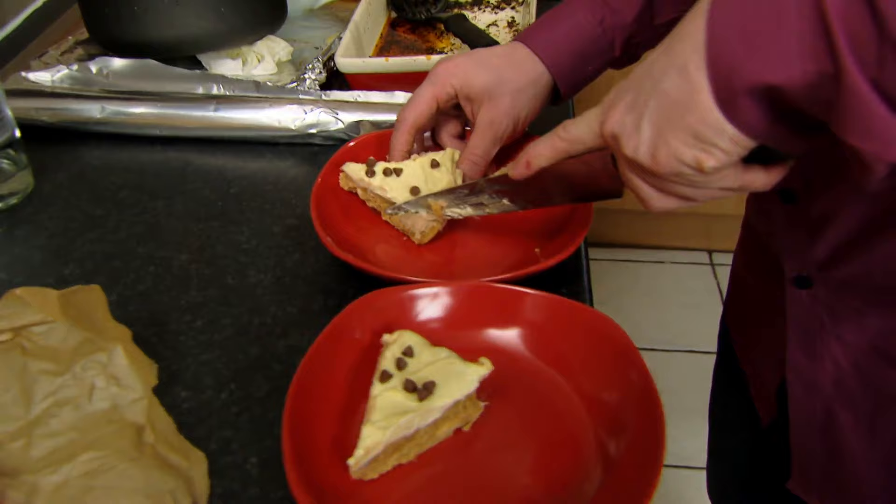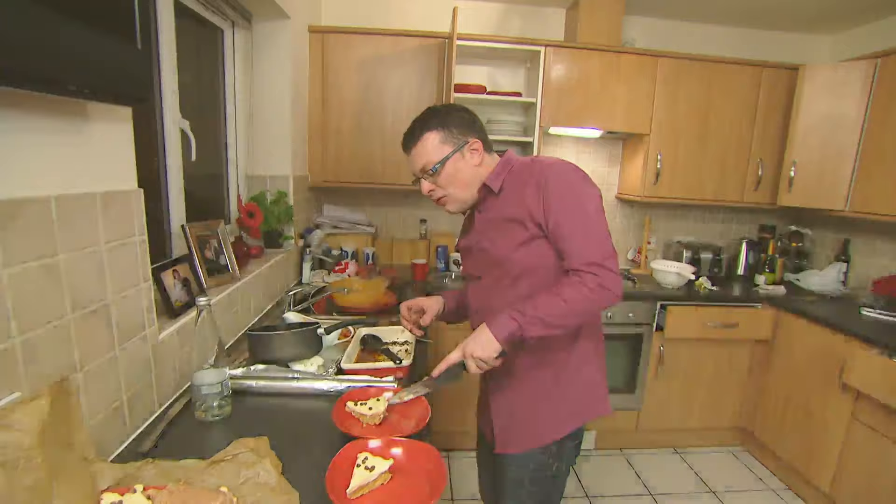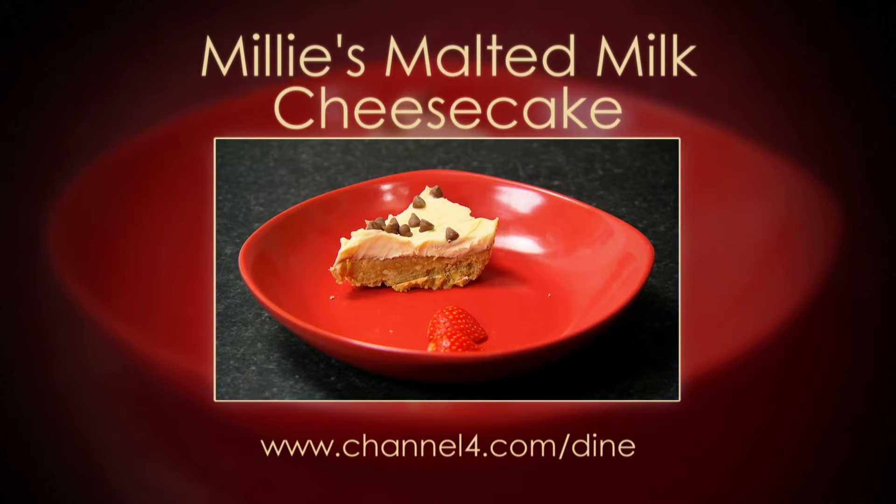Yes. Get off there. Well saved, Kev. Here it is — Millie's Malted Cheesecake, with a side order of giant cutlery. Big spoon. That's a serving spoon, Kev.